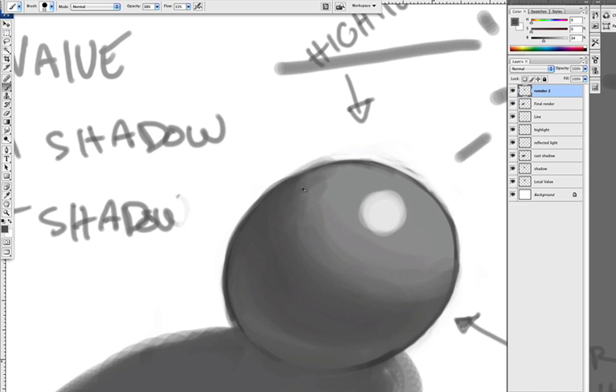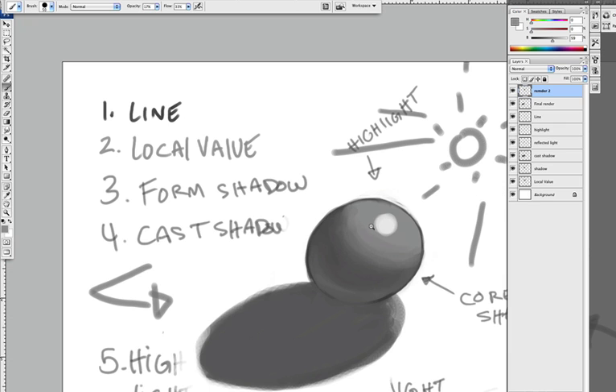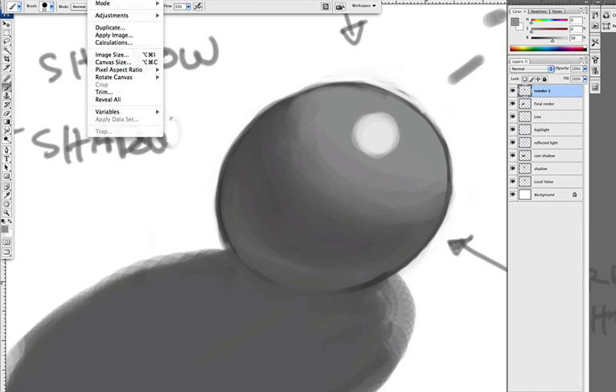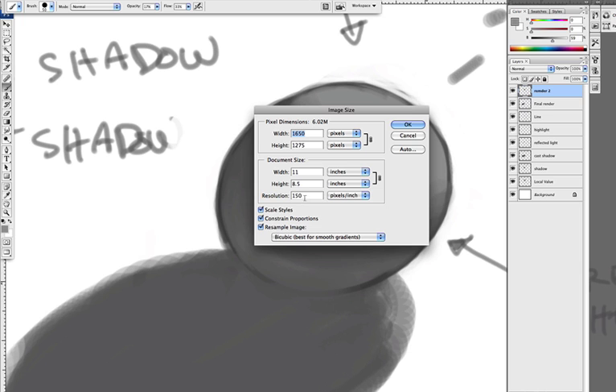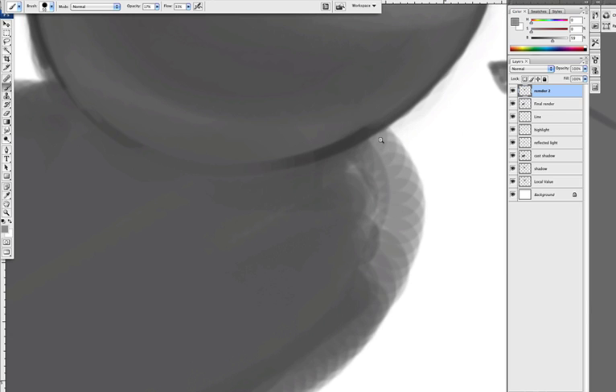It's getting really tricky. Go inside, go over here, and lower your opacity. I forgot to mention: when you're doing the rendering stage, what's nice is you can lift your image resolution up to 300. Resolution level 300.